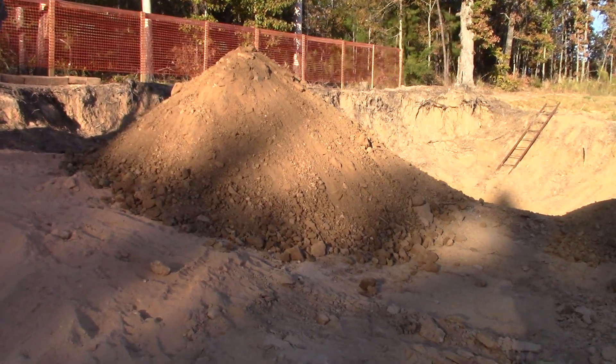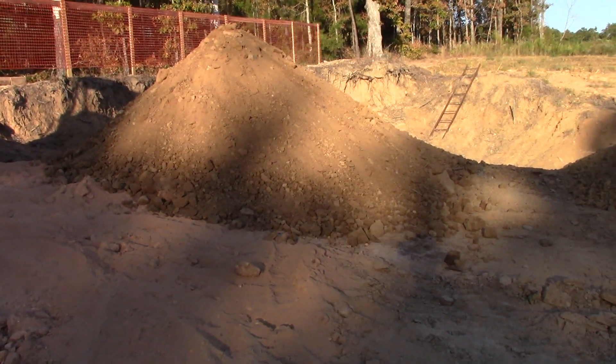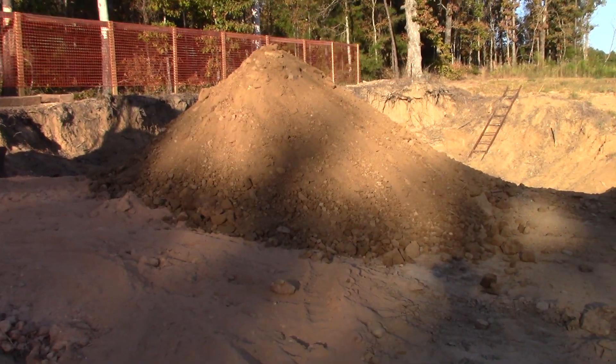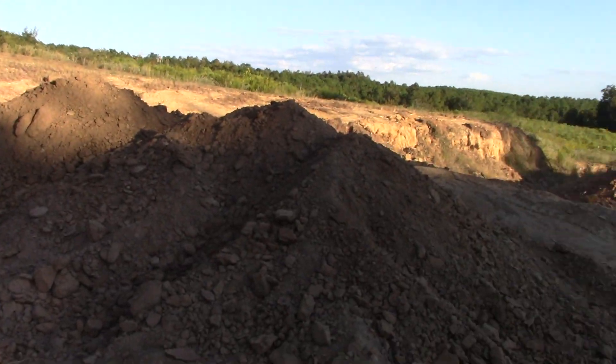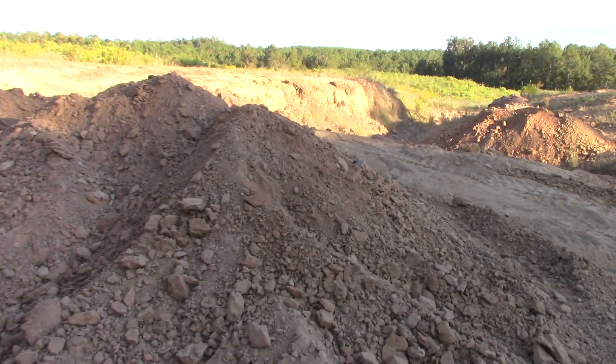We've got some work to do. Mac will come down the road and scoop it up, haul it up to the diamond recovery plant, and I'll wash it. Thanks for checking in for the latest progress at the Worthington Diamond Mine.